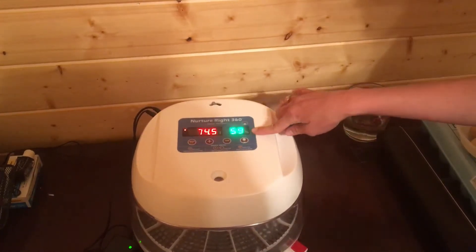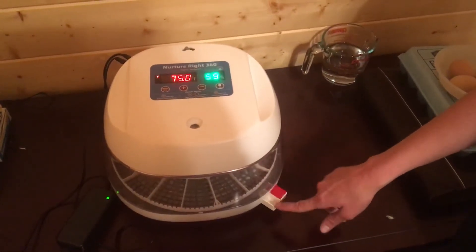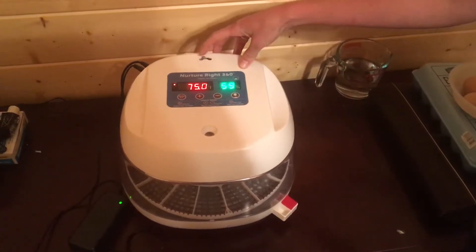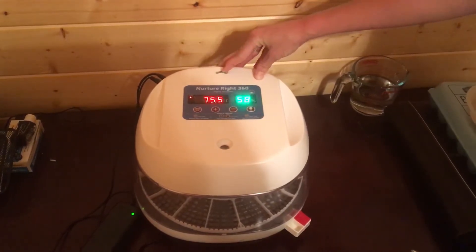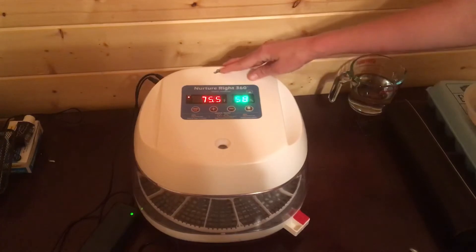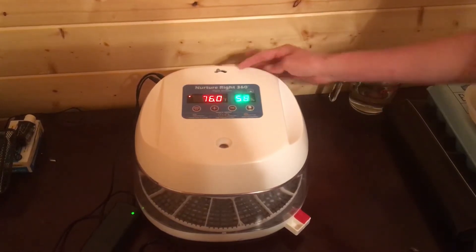Now the humidity — we have no control over setting that other than adding water to our reservoirs right here. We can also adjust the humidity by adjusting our vent right here. You don't ever want to close your vent completely. We're going to start out with having the vent about halfway open. Then if we need it to be less humid, we can open it even more. If we need it to be more humid, we can close it more.